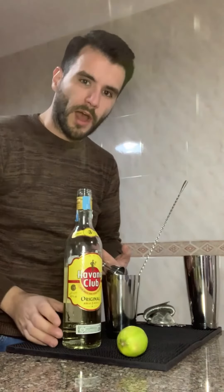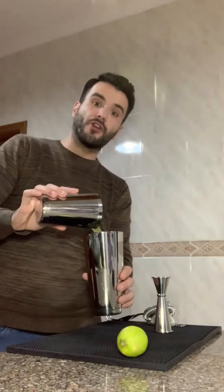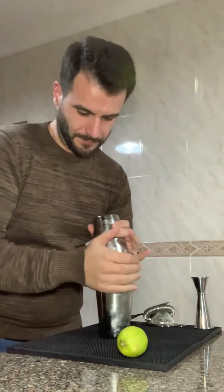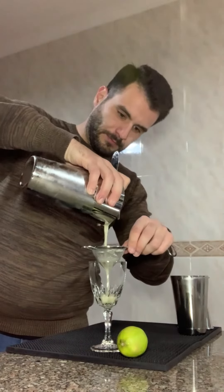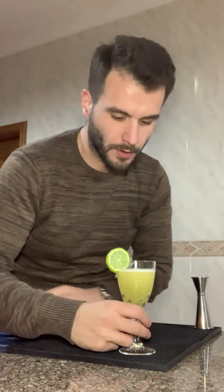White rum — 45 ml, 1.5 ounces. That's it! Let's shake this bad boy. Shake it up. Finish with lime oil and garnish. That's it — enjoy!